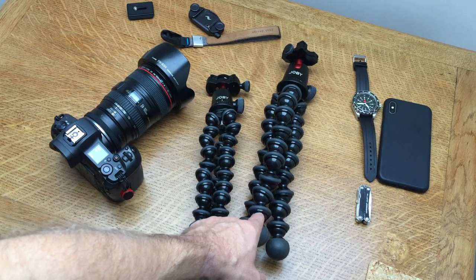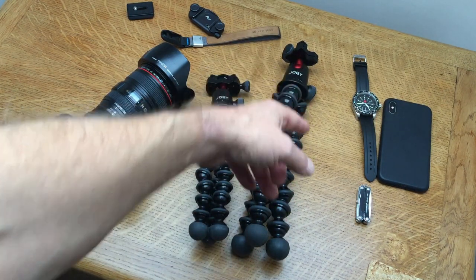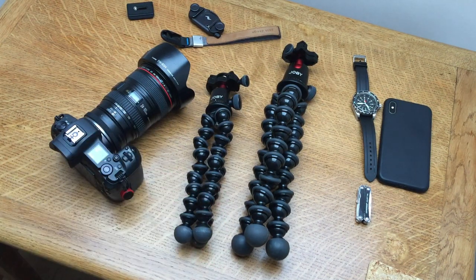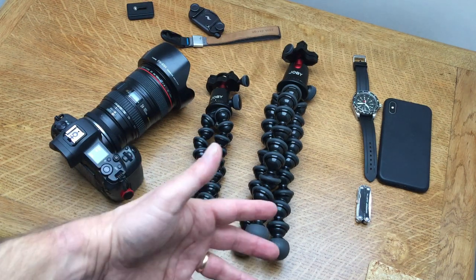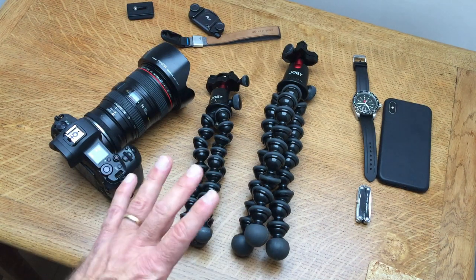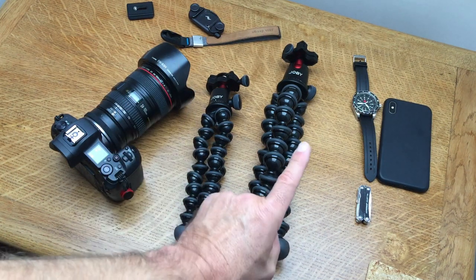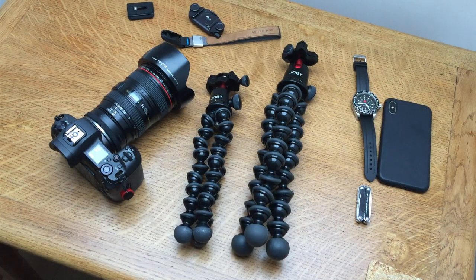There is a further upgrade - the 5K Video - which has a pan and tilt arm on top. You can get cheaper generic Gorillapods which are much smaller, but if you want something reliable that's going to last and be with you for years, you can't go wrong with these. I got mine in the Amazon Warehouse with an extra 20% off, so I'm very happy. Any questions or comments, please put them below.